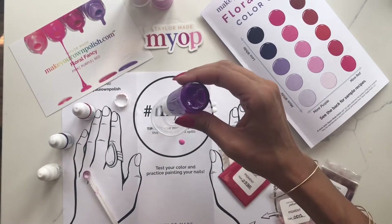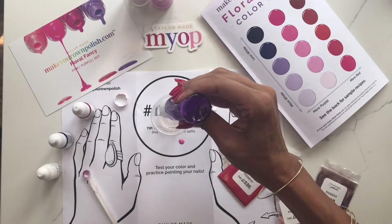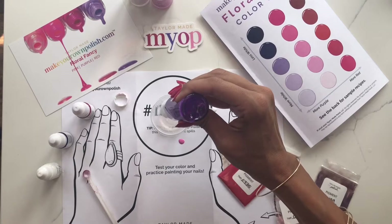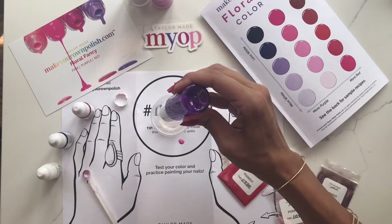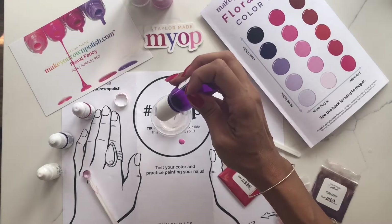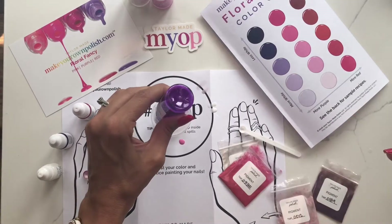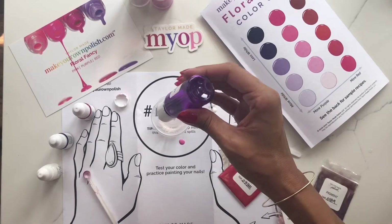I'm going to start with my 10ml again. Because I want a darker pink, I'm going to start with more of the red, the darker red, and then lighten it as I go. I definitely want a hint of shine in here, so I'm going to add both my red pigment and my shimmer pink, which I know gives me such a great finish and a unique look to it.